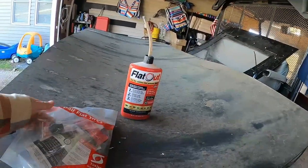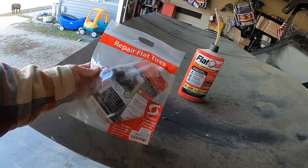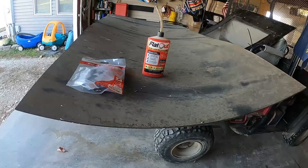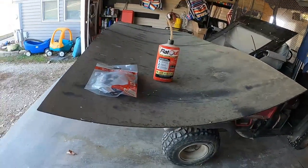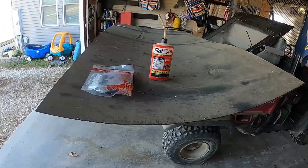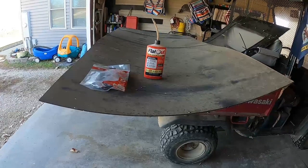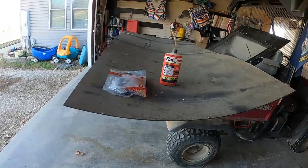Then I got this stuff here called Tire Jacked — comes in a little pouch. We're gonna give that a shot as well. It's about November 10th, and I'm planning on making another video around March or April at the end of winter to see how it held up. I'm gonna do the back tire with Tire Jacked and the front tire with Flat Out. I've also got an ATV with a tire that keeps going flat, so whichever product I've got left over I'll put in that.